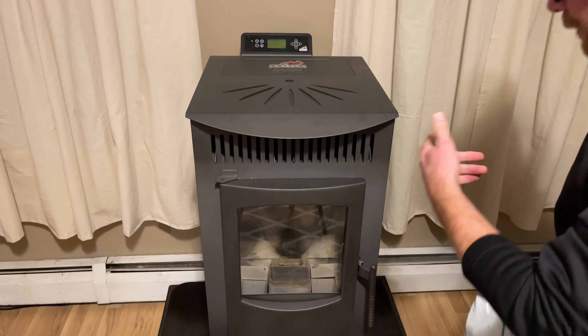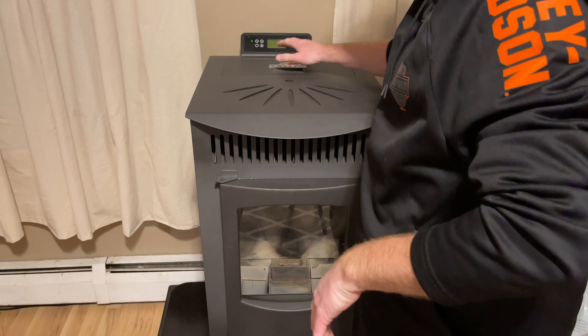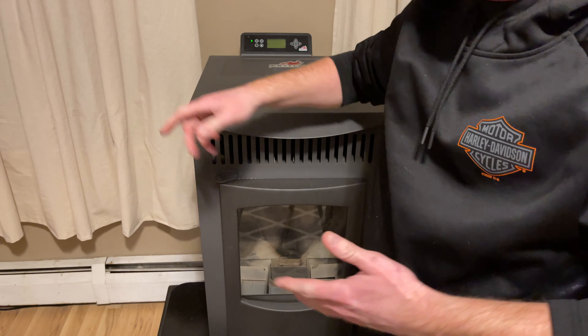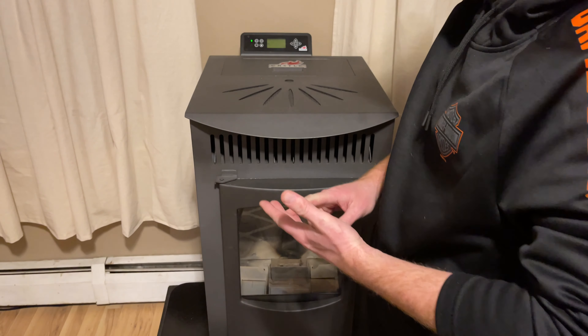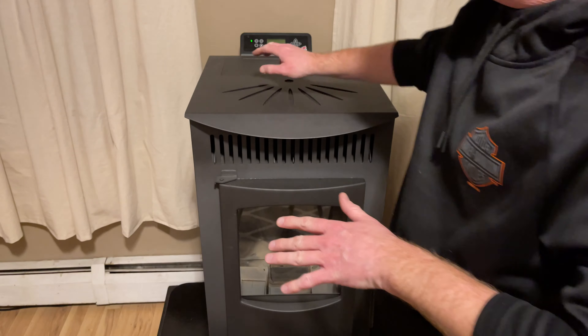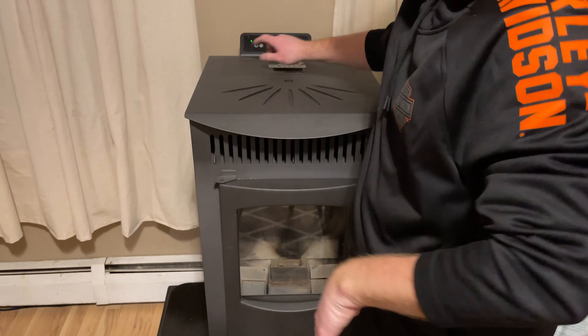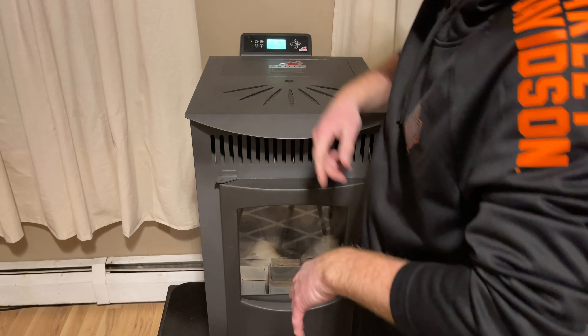Still have some ash in there but it definitely needed cleaning. I run it on manual — there are three different settings: temperature, timer to come on at certain times, or manual. I just leave it on manual at level three, and for the downstairs of my house, that's perfect. All right, fire that up.